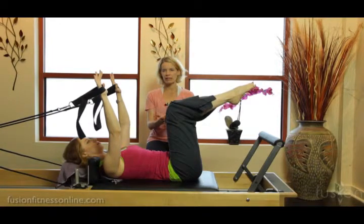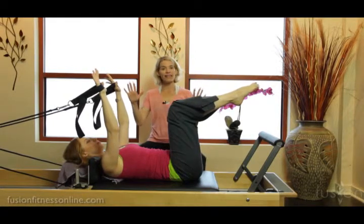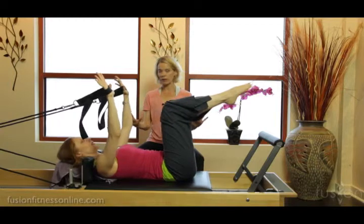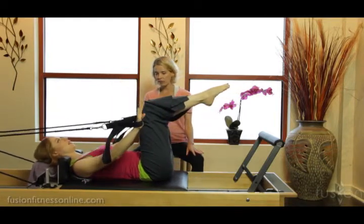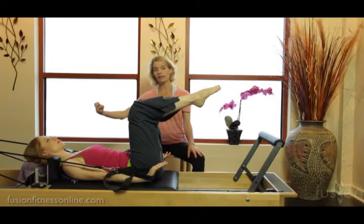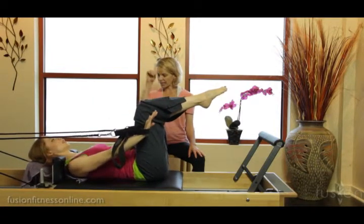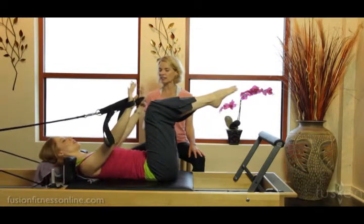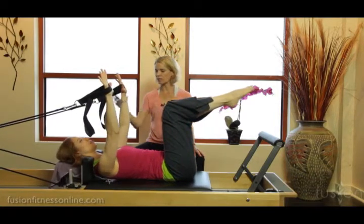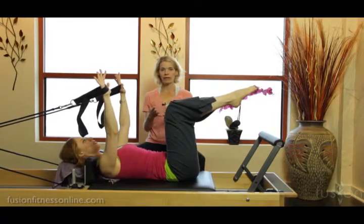The collarbone is really wide, the back of the shoulder blades are heavy, back of the pelvis heavy. Take a deep inhale into your backside ribs, and then on the exhale slowly bring the arms down, lengthening from the sacrum all the way through the crown of the head. Hold here — inhale, reach into the straps — and then exhale, finish it up as you come up. Keep cycling the breath and doing the movement.